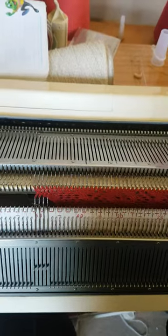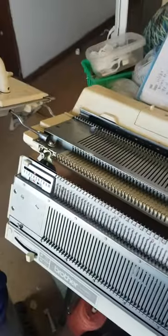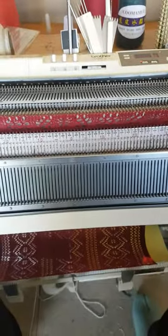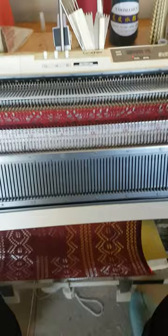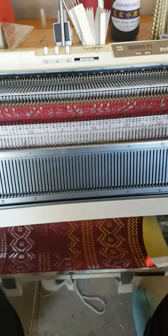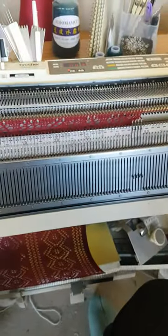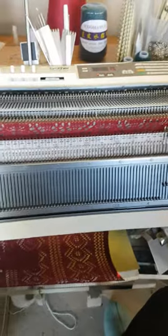That's how you knit a half milano edge on a Brother machine with a ribber using the lace carriage, which you normally cannot do. I was inspired by a friend who showed me a scarf she wanted replicated — it had a milano edge and I thought I can't do that, but I've just worked out how. It's a bit tedious and you may not want to do it all the time, but it is definitely doable.